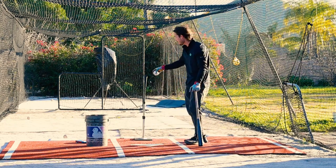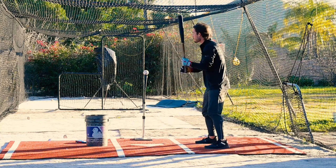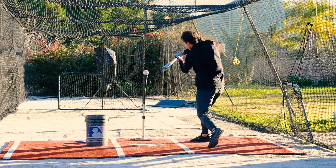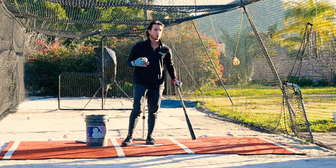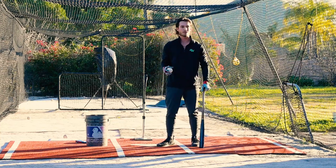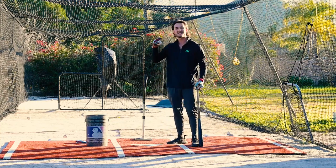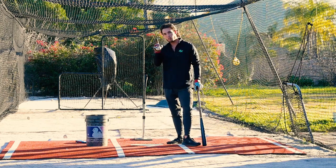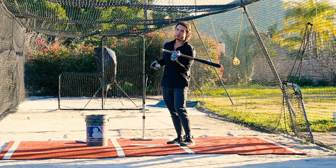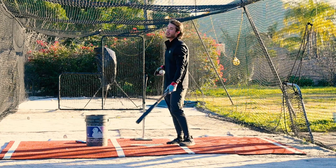You can try moving the tee up high, way out front, and do everything you can to keep your barrel on line with the ball longer and just drive it up the middle. Now when you're doing this drill, don't worry about manipulating your swing. You might have to a little bit. You might have to drift out onto your front side. There are going to be some things in our swing that's not necessarily game-like. But the point here is to get our body accustomed to getting our barrel on line with the ball early and staying on line with the ball long through the ball.